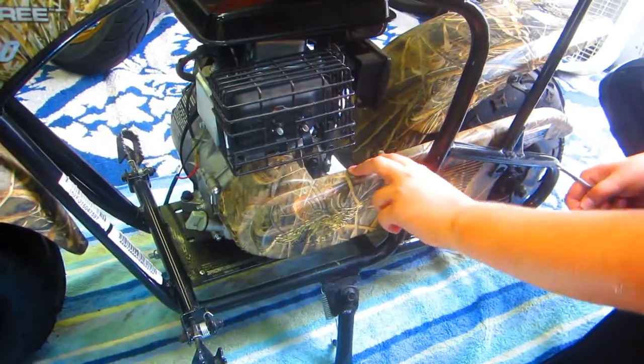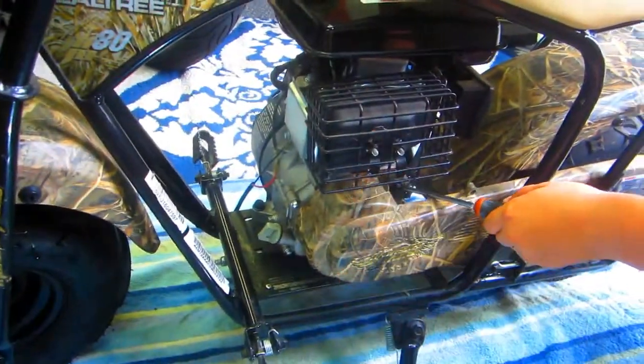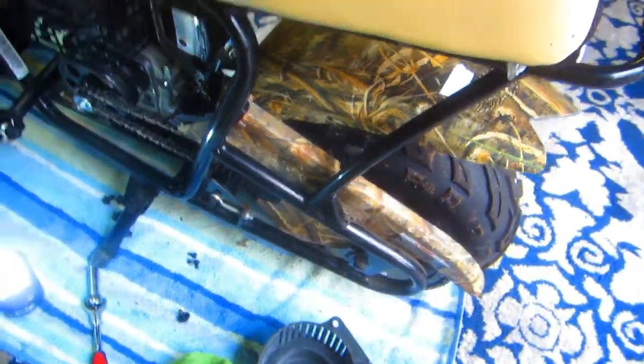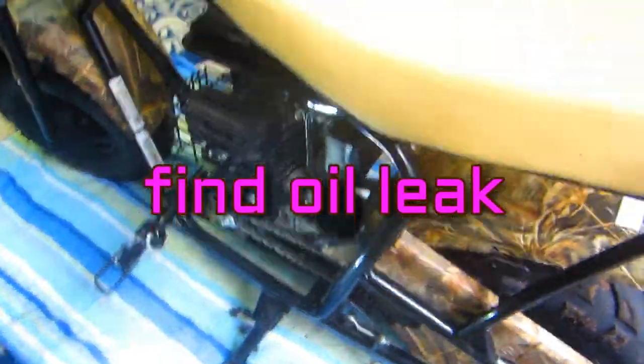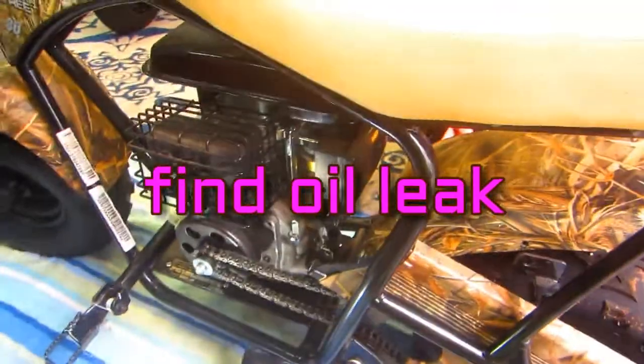We checked and it has the correct amount of oil. Now you've got to take out all the Phillips screws and then there are two bolts - basic minibike repair. We've got to get this cover off; I want to be able to get my hands in there. I've got one of those little Harbor Freight lights because it's leaking oil somewhere.